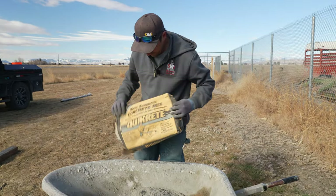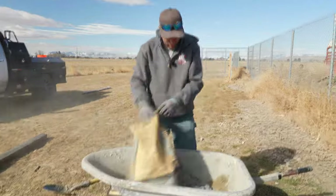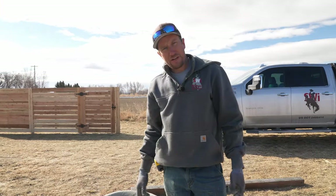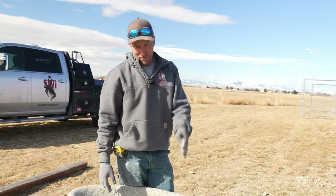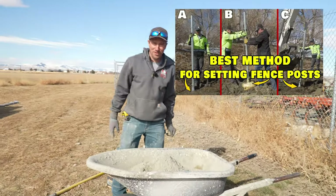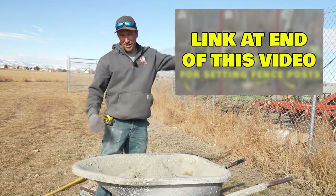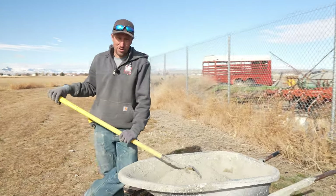I'm using Quikrete in the 60-pound bags. Three 60-pound bags means I'm going to have 180 pounds of concrete. Don't cheap out on the concrete — that's the foundation of your fence post. If you think one bag's going to hold it, you're wrong. Now, this is dry concrete. I'm not going to throw it in the hole dry, but you can — it's called dry packing. We did a whole video on that. We also did foam in that video too.